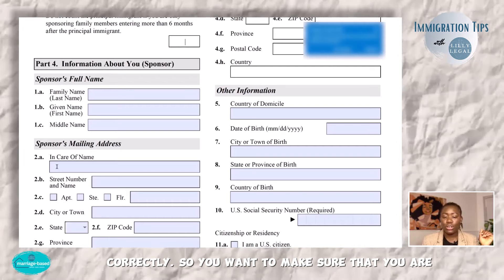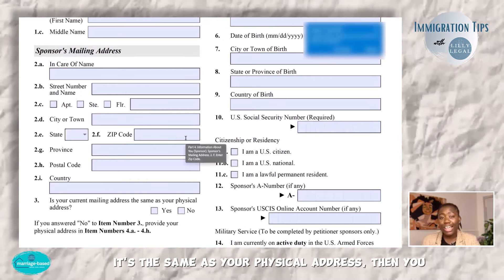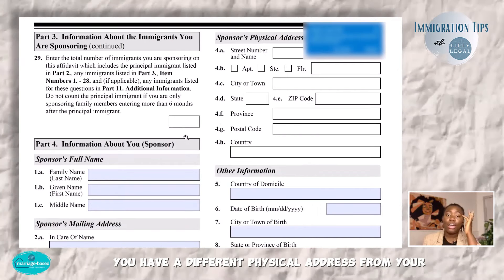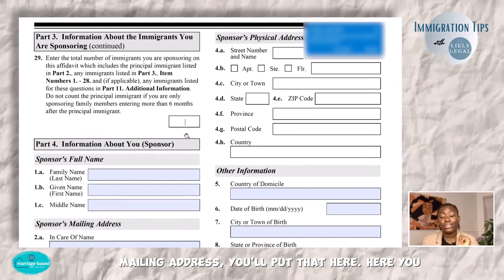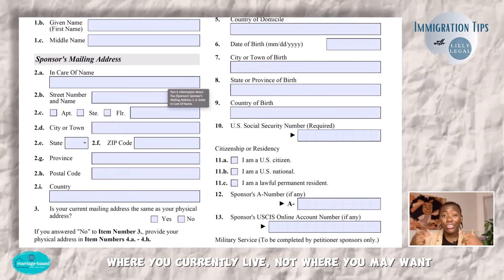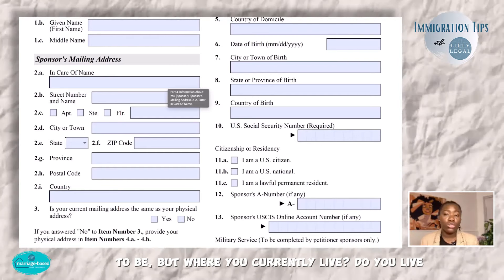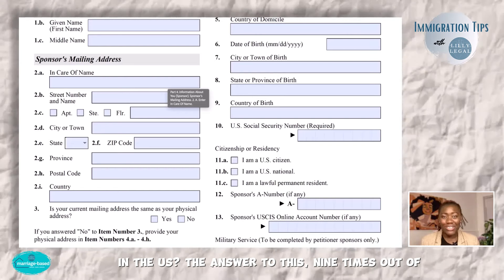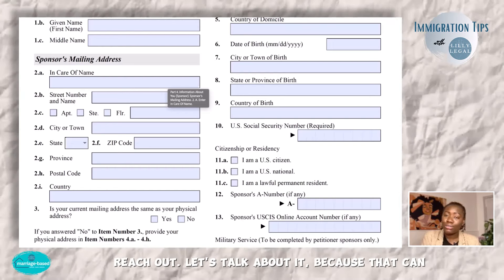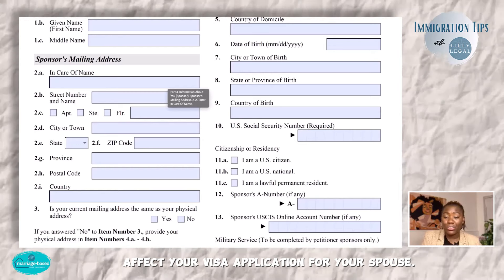Make sure you include your full name and mailing address. If it's the same as your physical address, select the right option; if different, put your physical address separately. Here you want to put your country of domicile, which is where you currently live — not where you may want to be, but where you currently live. Do you live in the U.S.? The answer 9 times out of 10 is yes. If you do not live in the U.S., please reach out, because that can affect your visa application for your spouse.